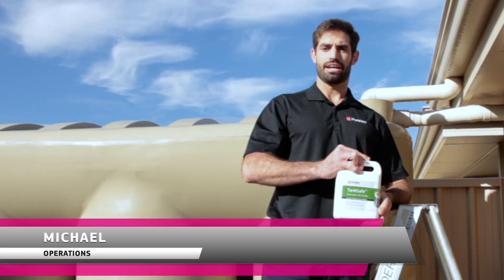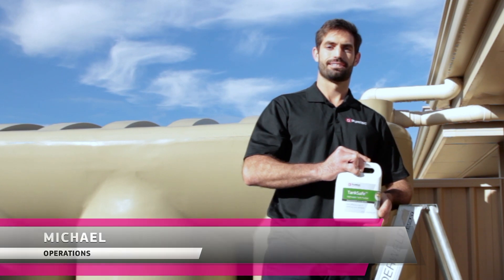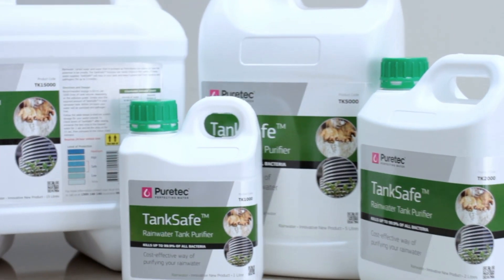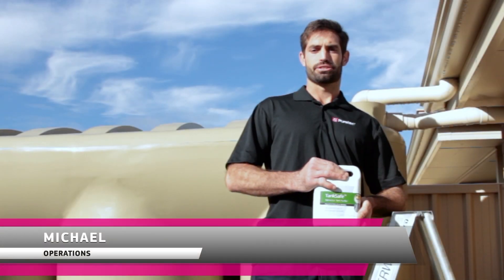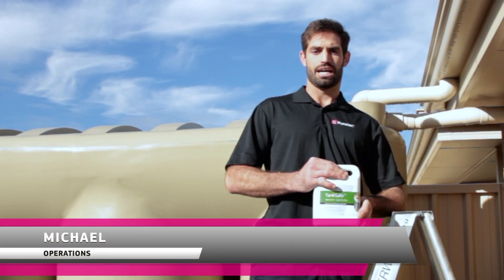Puritek TankSafe is an innovative liquid used to ensure untreated water supplies are safe and healthy. TankSafe's most common application is rainwater, however it can be used for other water sources as well.